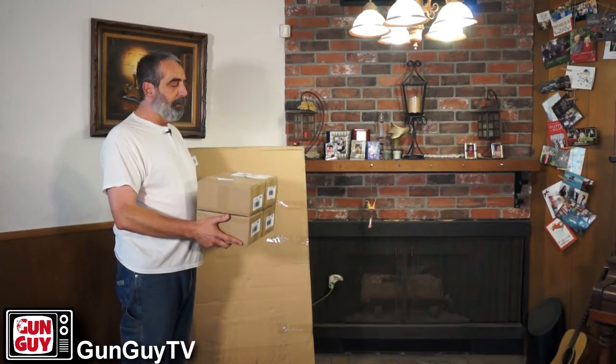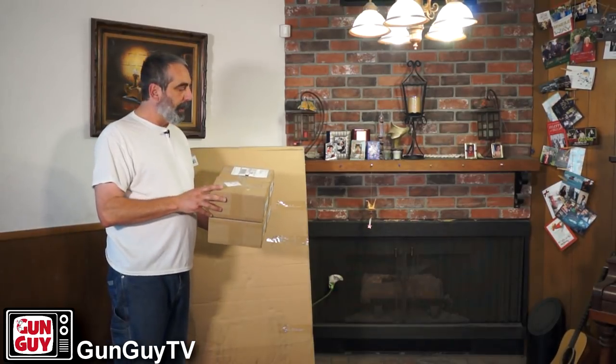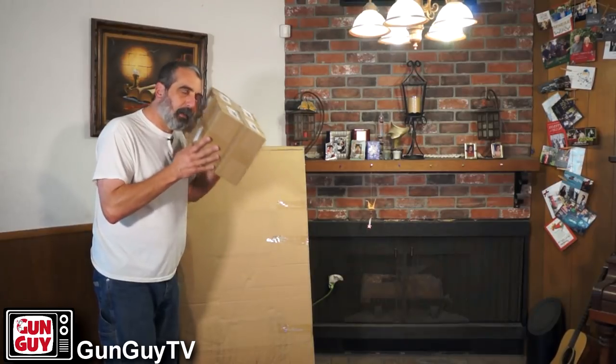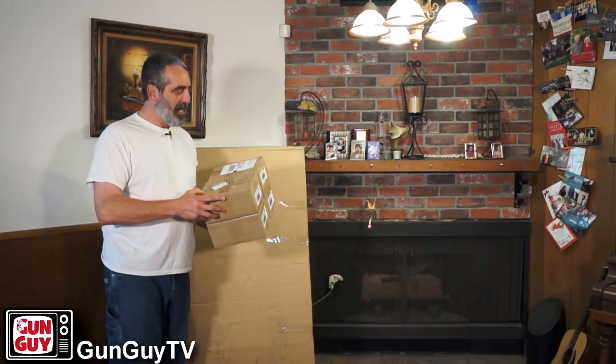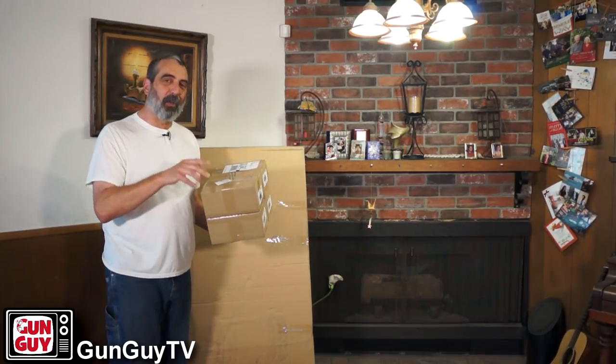I'm going to open it up and I'm not going to bore you with watching me open it up. Once it's opened up, I'll show you what the pieces are and I'll be able to tell you what it is. One thing's for sure — nothing's ticking, so I should be safe. I'll be back in a minute once we get it all opened up. Okay, I've gotten it all out of the box now. Took me about an hour and 15 minutes because I had to break up all the cardboard and get it in the bin.